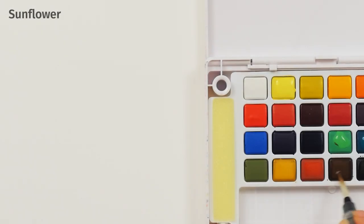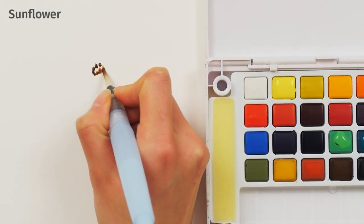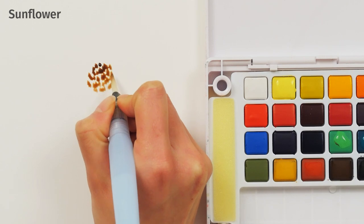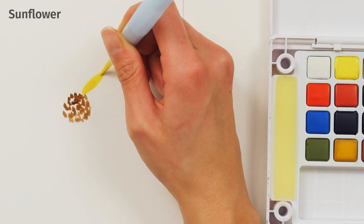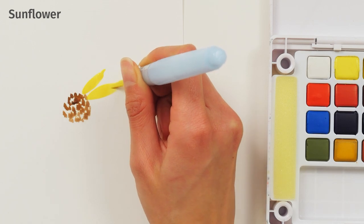Load your brush with light brown. Using the tip of the brush, lightly dab the textured center of the sunflower. Allow it to dry slightly. Then load your brush with a vibrant yellow. Create leaf-shaped strokes leading away from the center by pressing down on the brush and then releasing to create a tapered end.